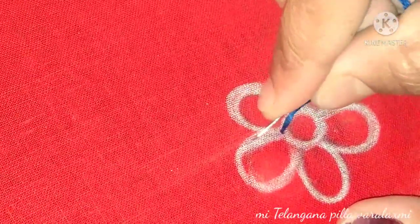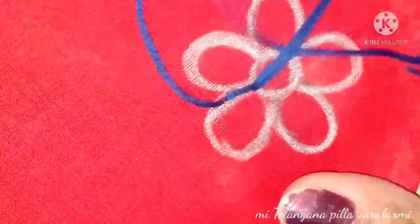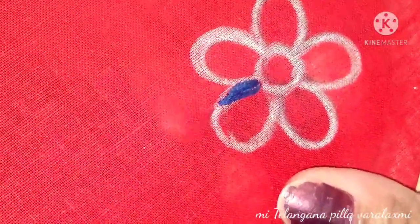We will start with the first color, then switch to the third. You can choose and switch colors — we will change from one color to another.